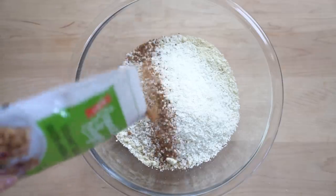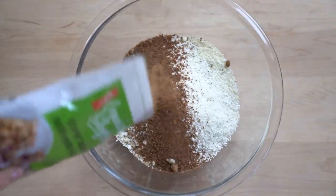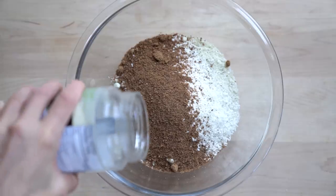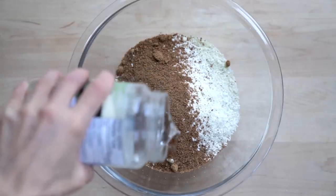I'm using coconut sugar as the main sweetener, but feel free to use any sweetener you like. Add a little bit of coconut oil, a pinch of sea salt, and mix everything together.